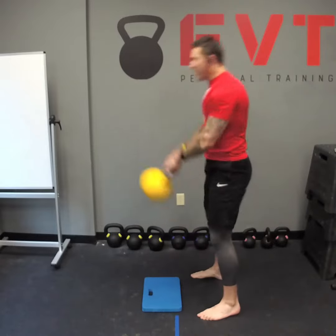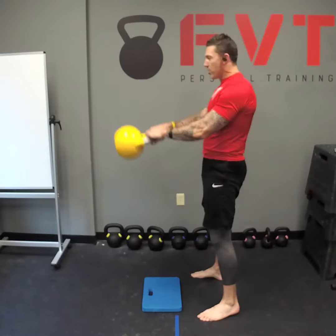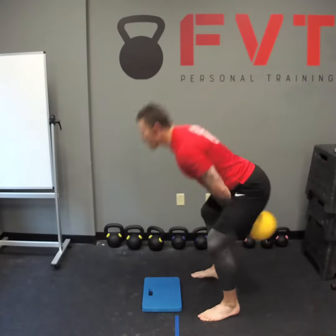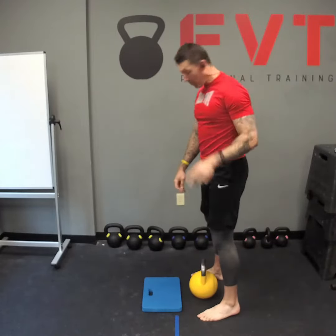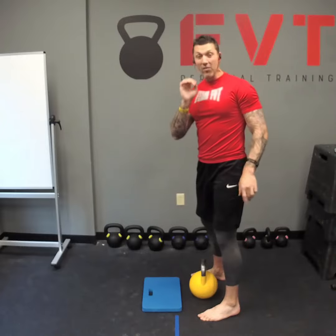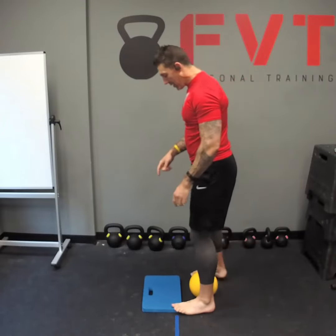Instead of getting squatty, I should be hinging — sending the hips back — and my shins should stay vertical. So if you're having that problem, what you can do is slightly elevate your toes.